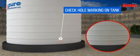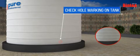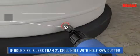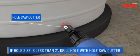Check the hole marking on the tank. If the hole size is less than 2 inches, drill the hole with a hole saw cutter.